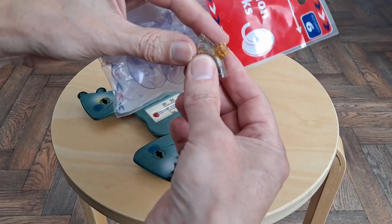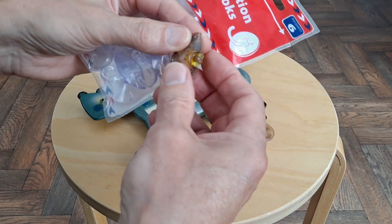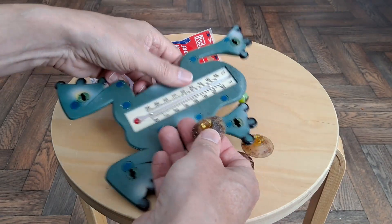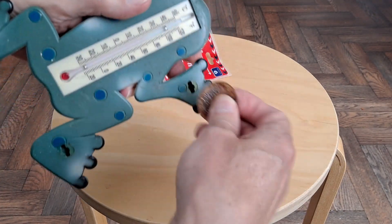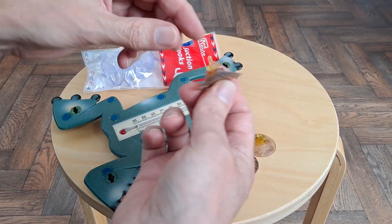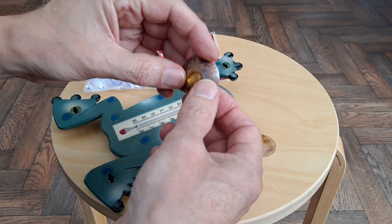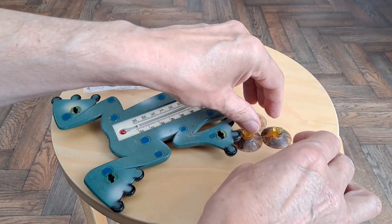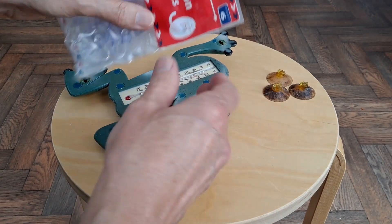Now these have obviously been designed with this little key on them, so they go in there and twist and lock solid. I don't expect I'll be able to find any identical to that, and no, I won't be trying to 3D print them either — although I do now have TPU. I haven't tried it yet but I've got some.